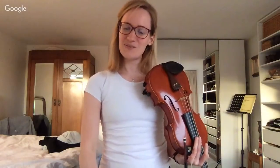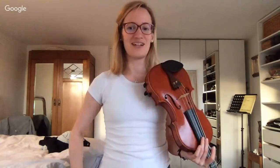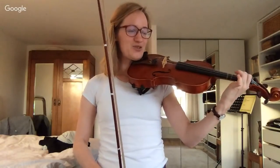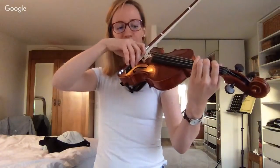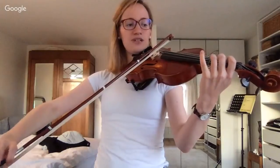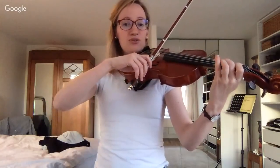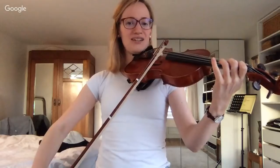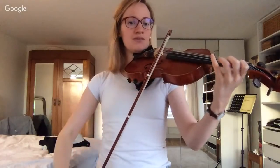F major was quite popular before, so let's do that together. Get your violin and place your low second finger on the D string — that's where we start. First note of F major: low second finger on the D string. Then three on D, open A, low first finger on A, low second finger, and then third finger.